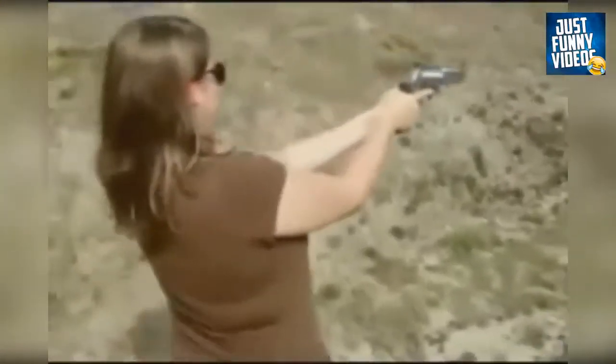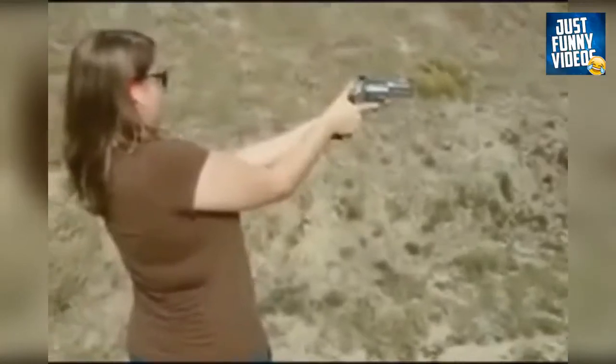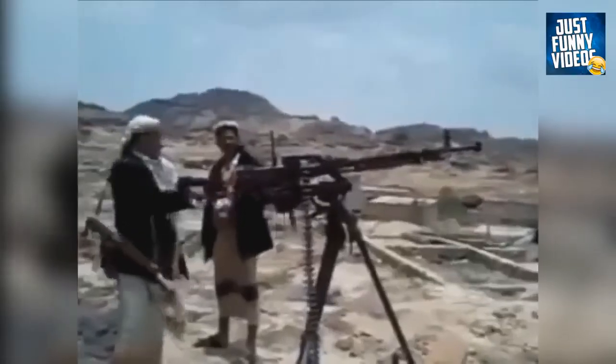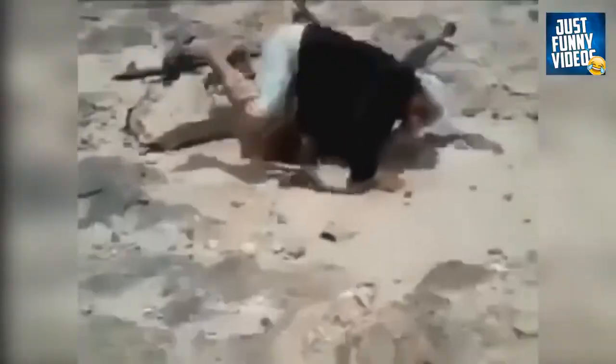Now we have the 400 grain platinum tip in the 500 Magnum, and Stephanie is going to give it a shot. Alright, cock back that hammer. Here we go. You alright? You alright? You alright?